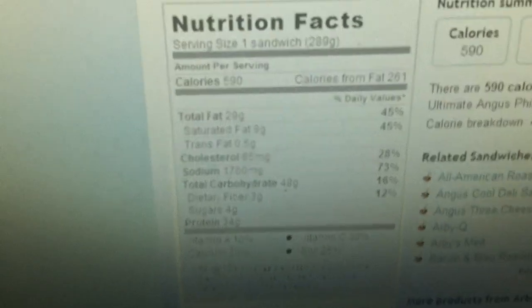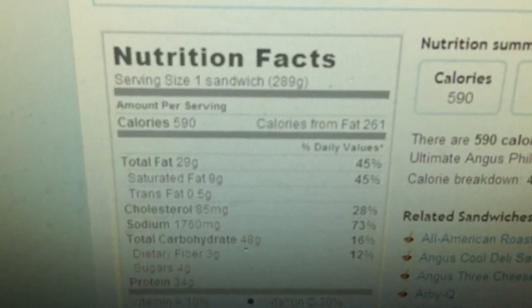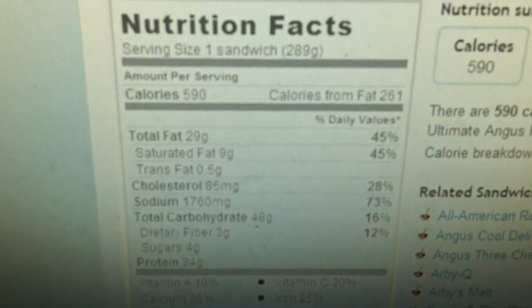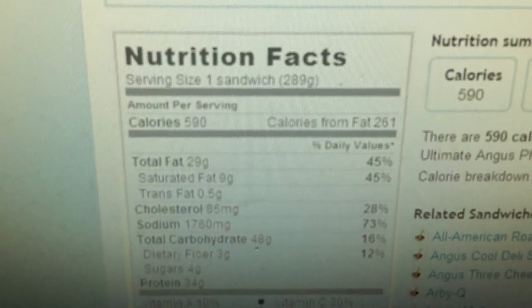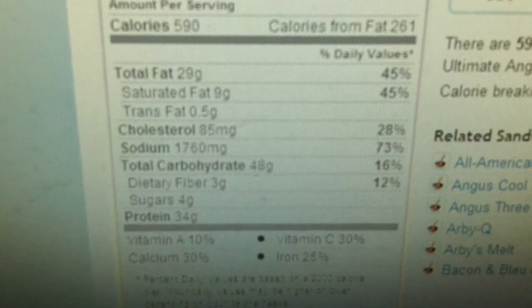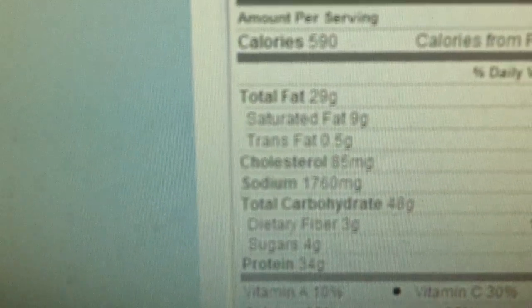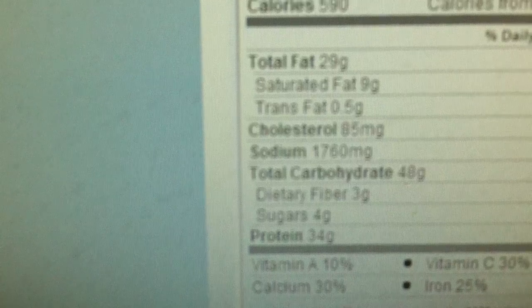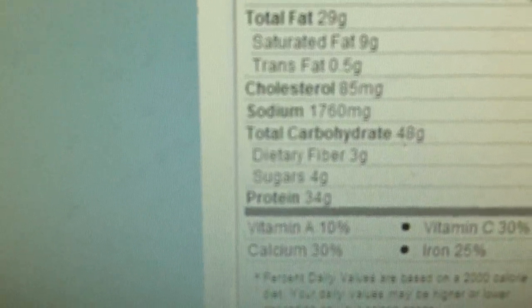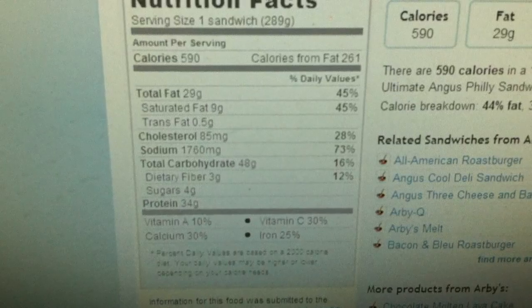Let's take a look at the nutrition info: 590 calories, 261 from fat — which is more than half. Cholesterol 85 milligrams, total fat 29 grams, total carb 16 percent, protein 34 grams. So it's not exactly the healthiest, but what do you expect from fast food.